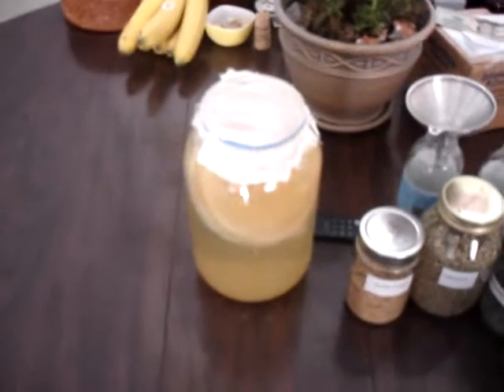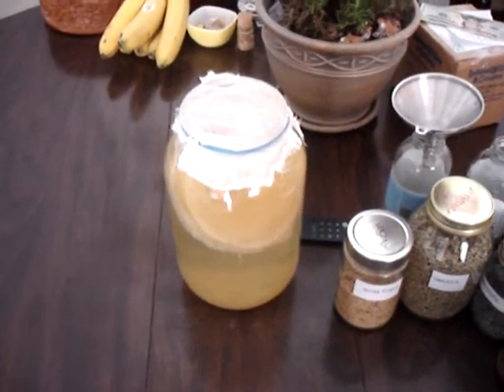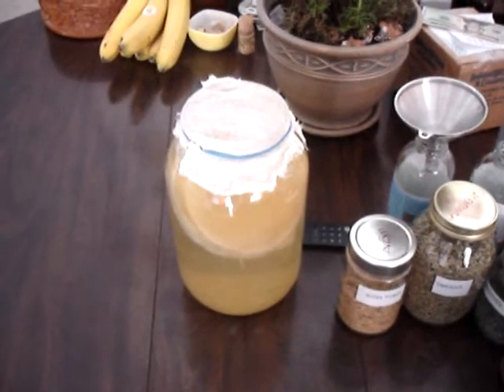And once this has been bottled, I'm going to replace the tea and sugar solution in this mother's bottle. I'll be back here very shortly when this process is complete and we will go from there.